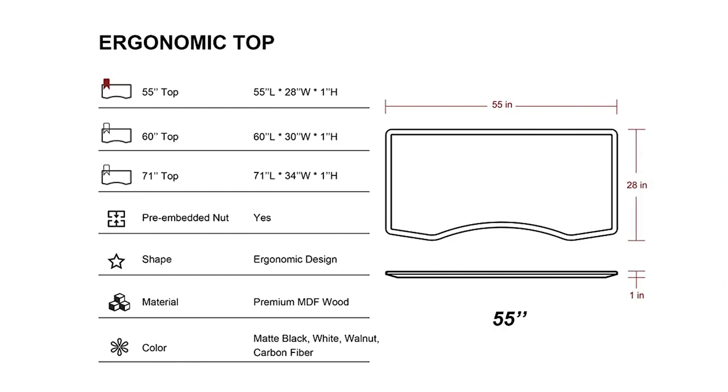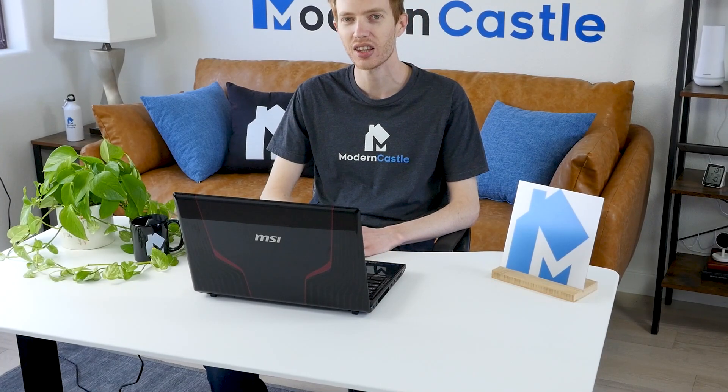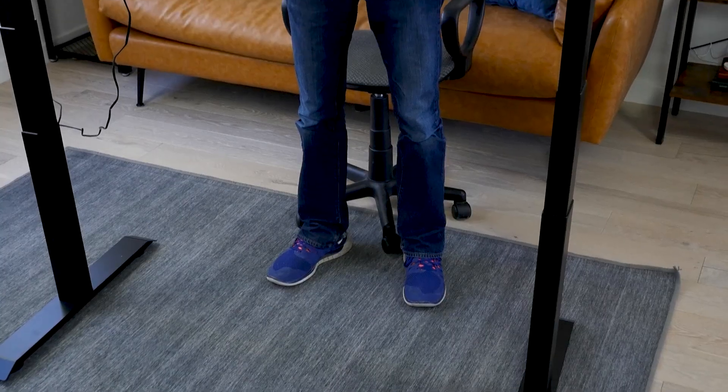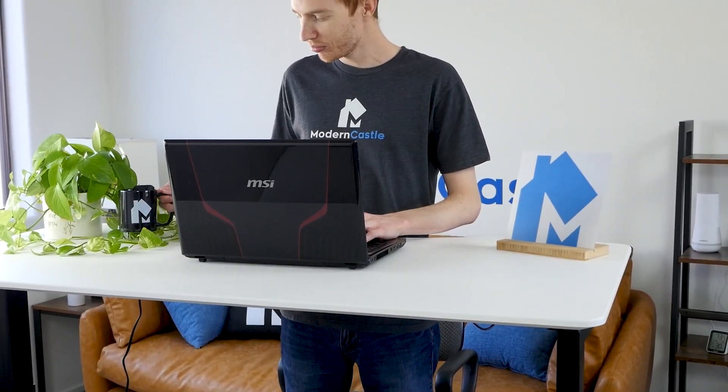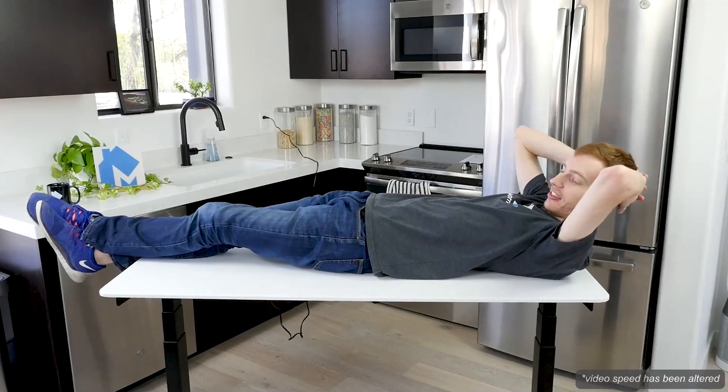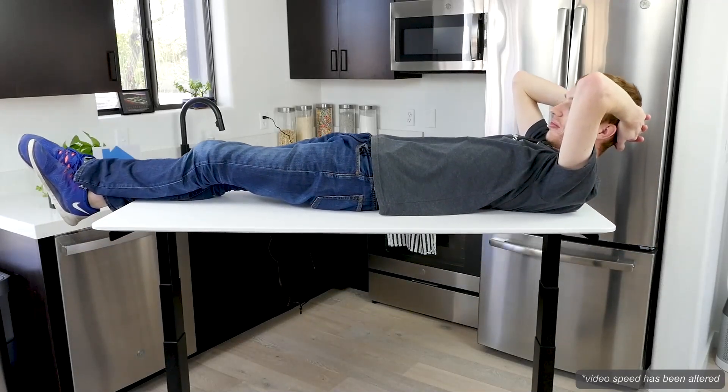As for size, the VORI desk can be ordered with a 55, 60, or 71-inch desktop. All of these options have a minimum height of 24.4 inches and a maximum height of 50 inches. The range is more than sufficient for users to sit or stand. According to the manufacturer, the VORI can support up to 300 pounds.